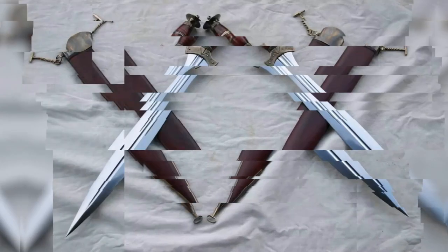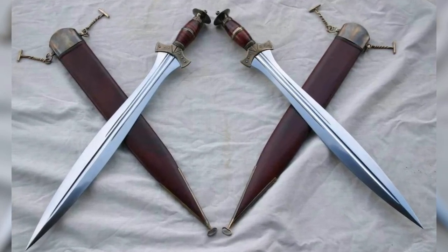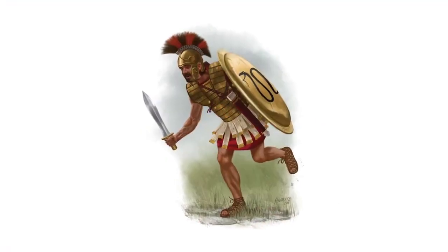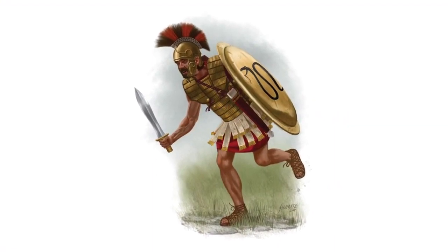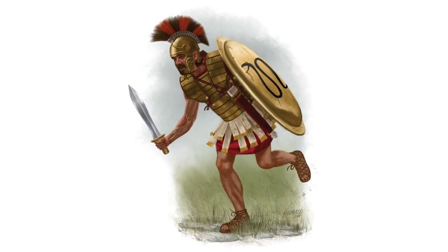As an auxiliary weapon, the Greek hoplite had a short sword 60 cm long called xiphos. This short sword had a leaf-shaped blade, which made it possible to inflict stabbing blows in case of loss or failure of the main weapon, the dory spear. The blade was double-edged, and the weight of the sword reached 1.5 kg.